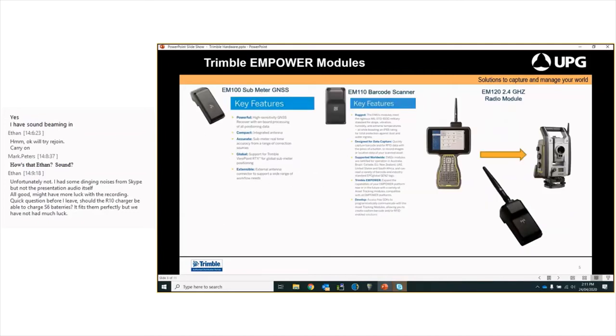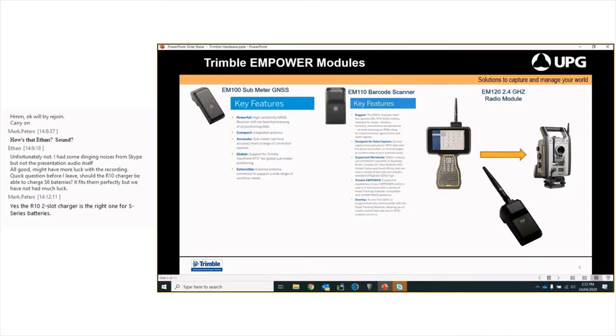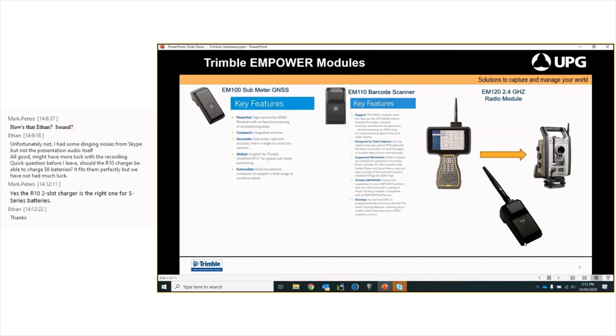Speaking about the mPOWER modules — we have three available. To the right we have our standard 2.4 GHz radio module, the EM120. That sits in behind the TSC7 for full radio connection between your instrument and the controller. The good thing about these modules is that they're detachable — the customer can just use a Phillips head screwdriver to unscrew the two screws at the bottom of the module and pull it apart. So if there are any failures or you want to run the other modules, you don't need to send the unit back to us for any reconfigurations.